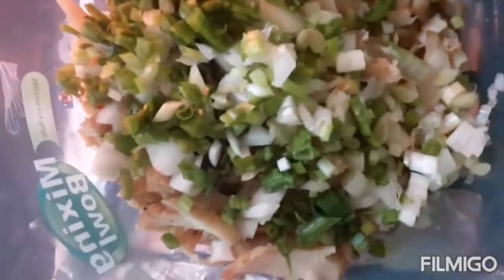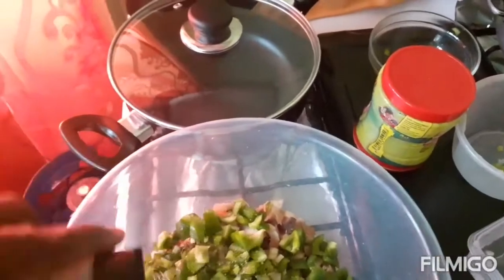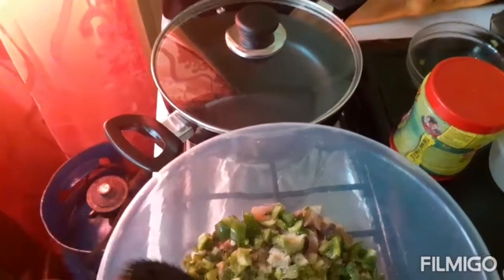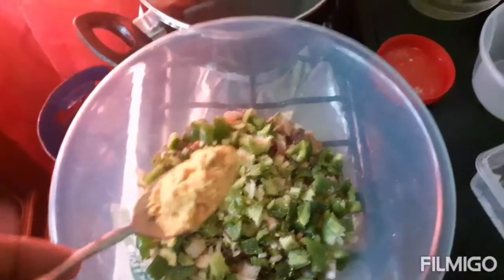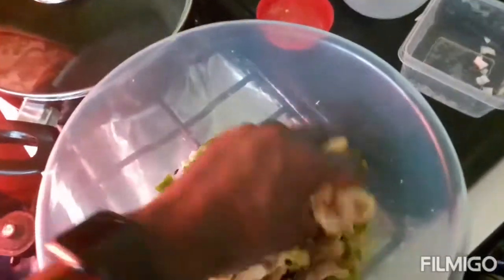I'm gonna add some seasoning to the conch. I'm using one bell pepper, three stalks of scallion, one onion, and a piece of thyme. I'm also adding all-purpose seasoning, one teaspoon of garlic powder, and one teaspoon of Maggie all-purpose seasoning. I'm rubbing the seasoning in - it's looking good.